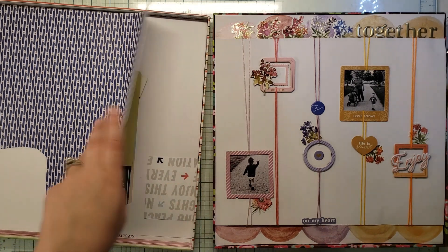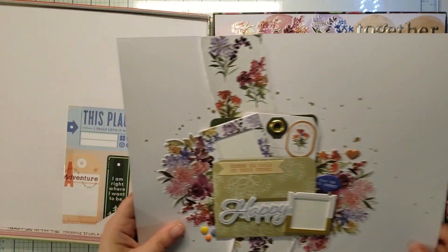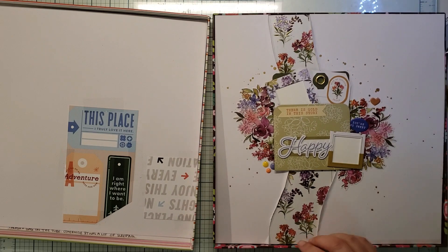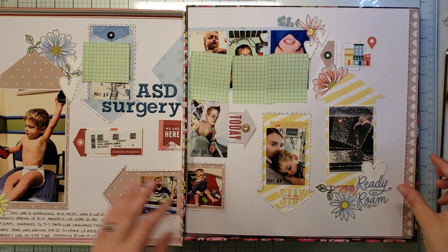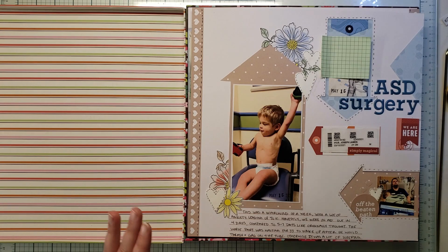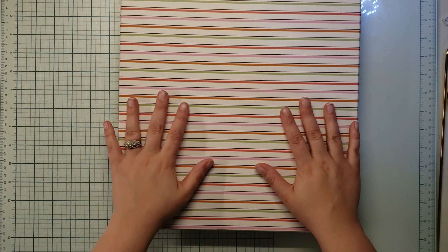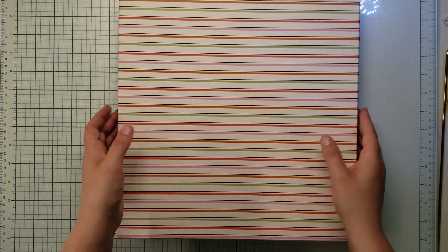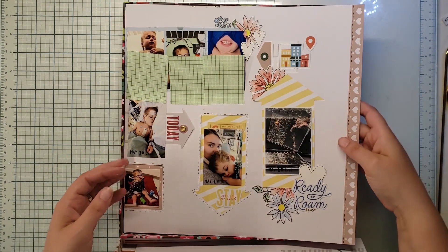It also fell on my birthday weekend, which was another reason I did it. It was awesome seeing different styles and approaches. One thing I was nervous about was that Pink Fresh Studio has a lot of pink, and I'm not a pink scrapbooker. So I went in knowing that and knowing it was going to be pink.